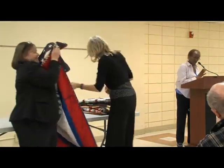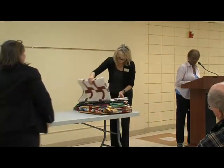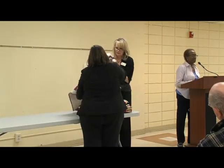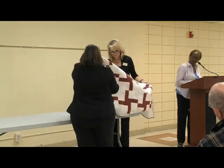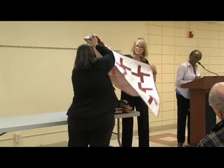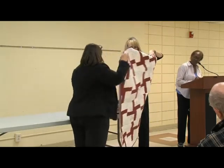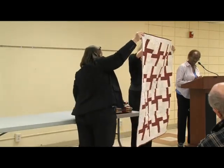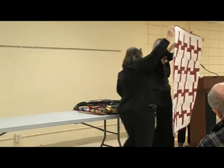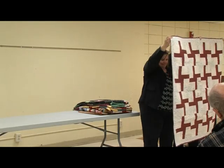This next quilt is a family reunion signature quilt. I was going to a family reunion in 1999 and thought, why not have something for the family to sign? I quickly pulled something together, and many family members signed this quilt. I started it in 1999 and didn't finish it until 2007.